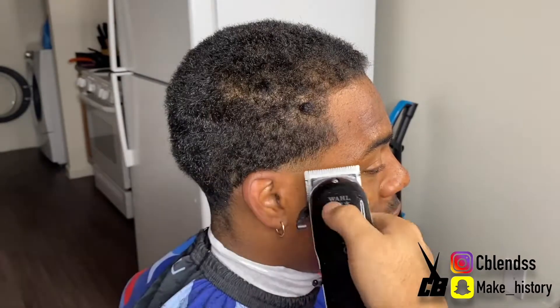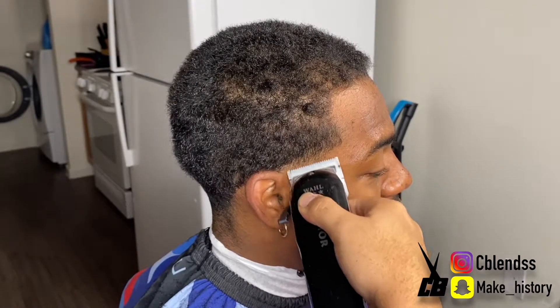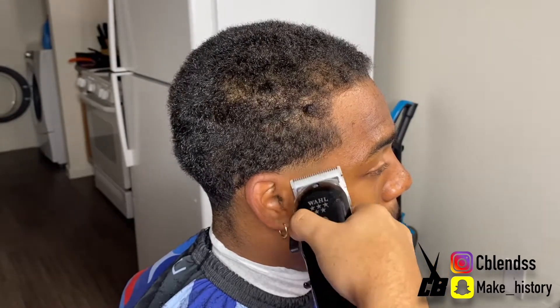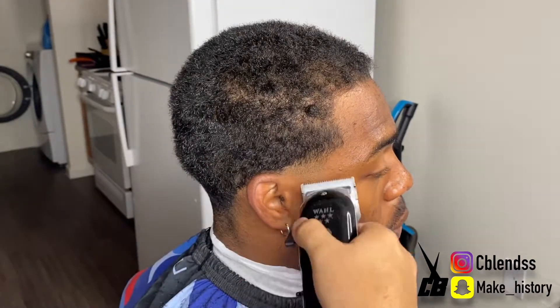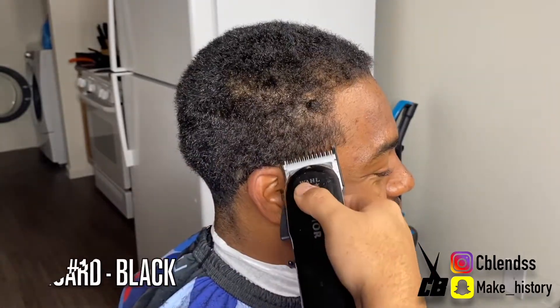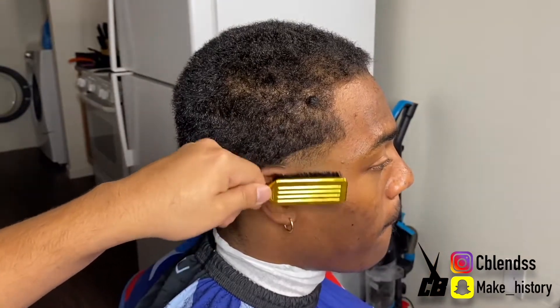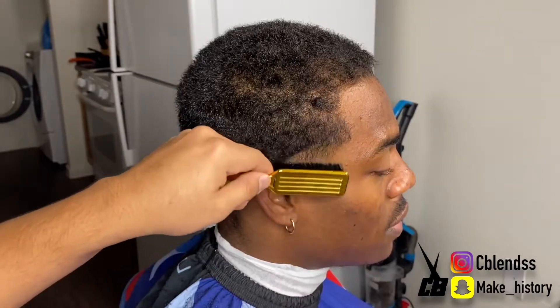I'm just knocking out the line, starting my process of fading. Now the next step — I got my one guard on, just making sure it's going up. Like I said, this is the still process I do. I pretty much fade up.